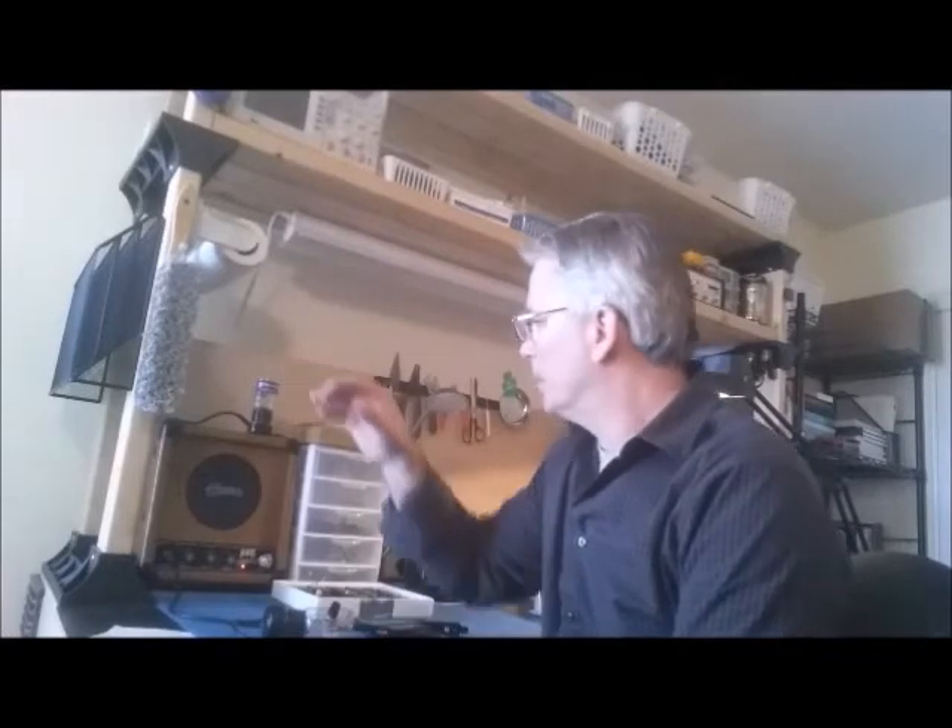Hey, this is Jim McBride from the Bottle of Blue shop. I'm going to take a few minutes this morning to talk about the Pignose Hog 20 amp. This is a great little amp — I use it in the shop for testing all of my microphones that I build.